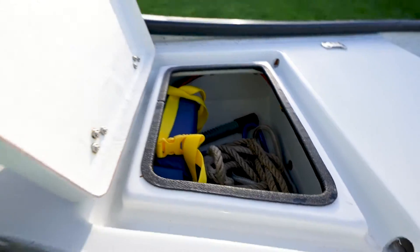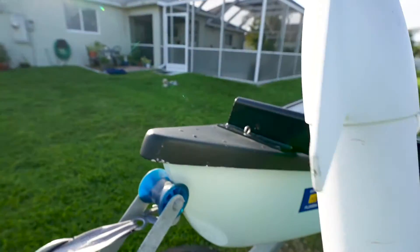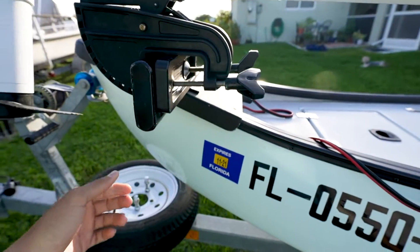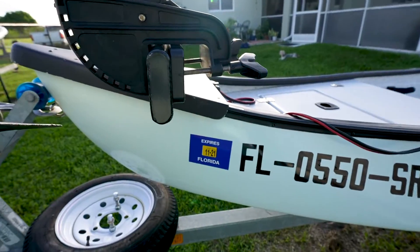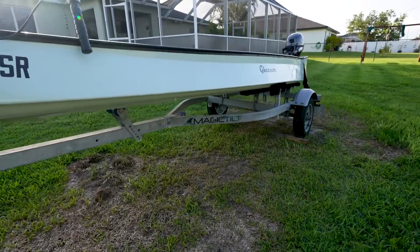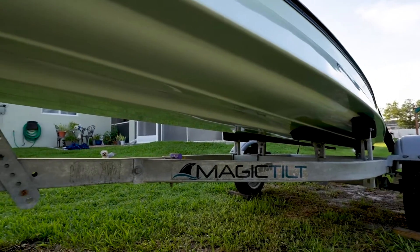Moving forward, we have the trolling motor mount — a nice little nose cap that allows you to mount a trolling motor right up front. I was a little skeptical about it bouncing around but it holds so tight and makes it pretty easy to use. Super simple setup, nice and easy to launch.